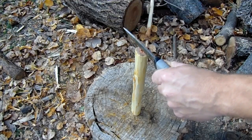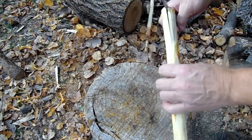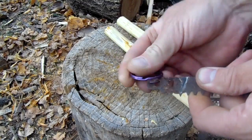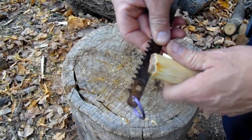Since I can only use a knife for this lesson, to get the saw blade in I'm going to have to split the wood a little bit. I'll put my key rings back on the saw blade again and then slide the blade down the split ends.